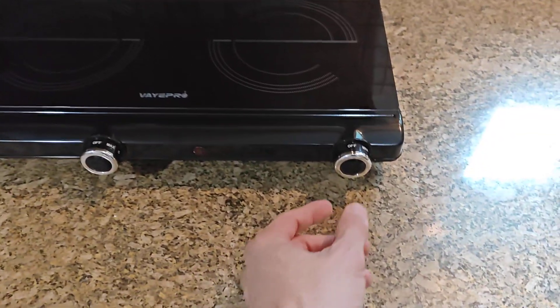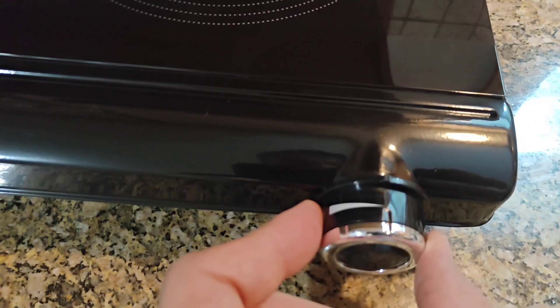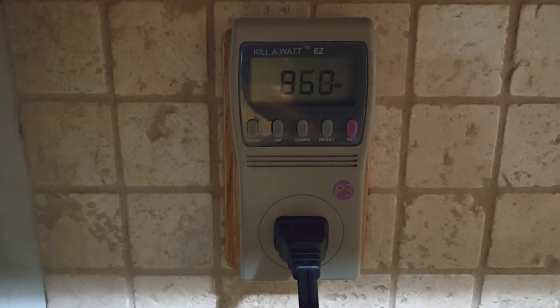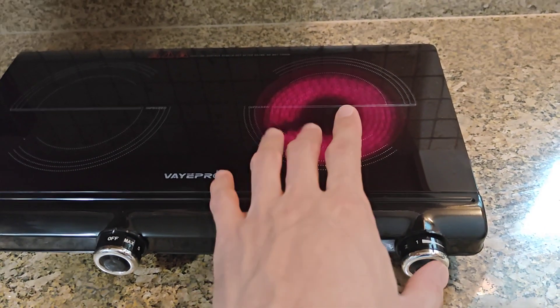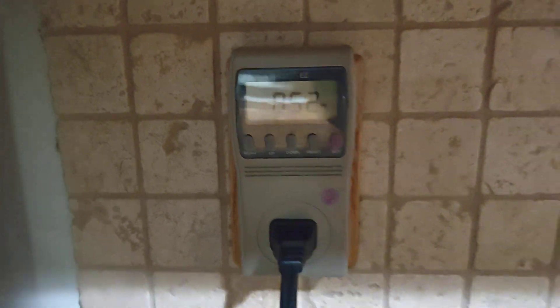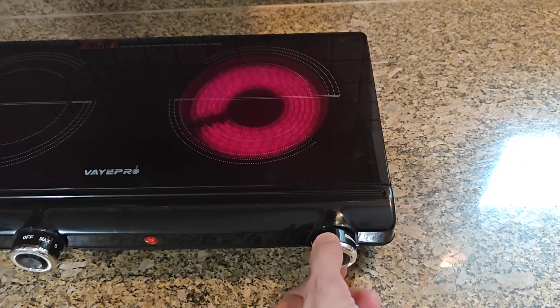When I turn this on and go just one click over, power turns on and it starts to warm up. If you look at the draw, it's pulling a full 850 to 860 watts — so it's actually pulling max power on the lowest setting. And watch what happens when you add power: it's still 850 to 860 watts. So this doesn't do anything — this entire range of adjustment does nothing.